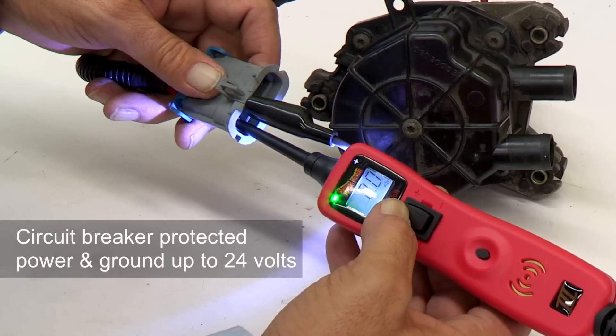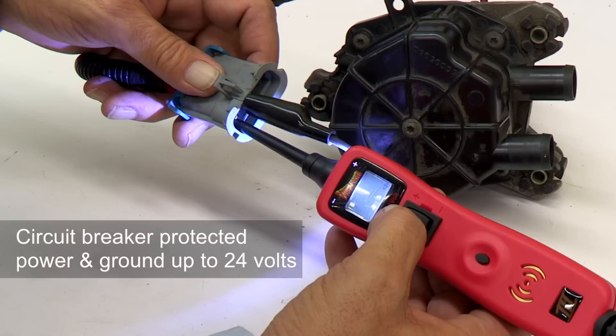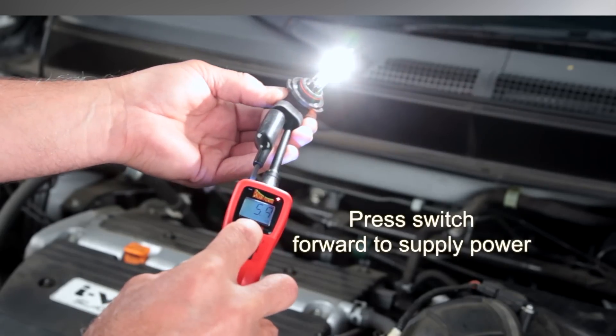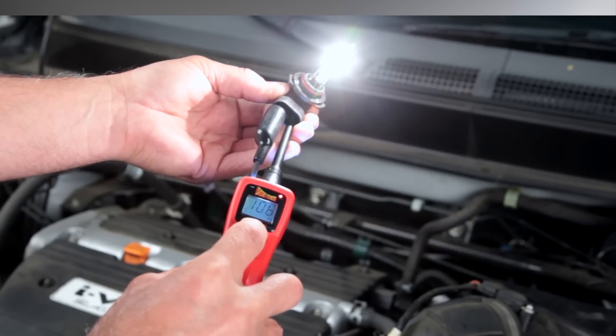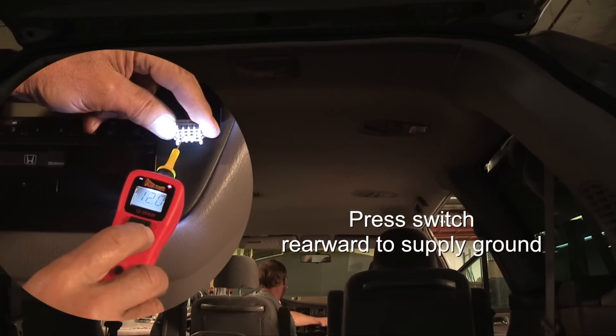The Power Probe 3 supplies circuit breaker-protected power and ground up to 24 volts for activating electrical components for function testing. Just a quick press of the power switch supplies battery positive or ground to the probe tip to test the integrity of cables and wires.